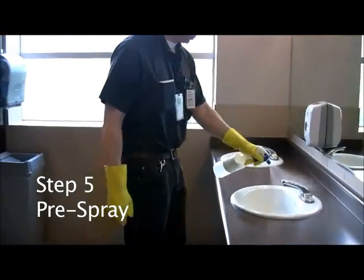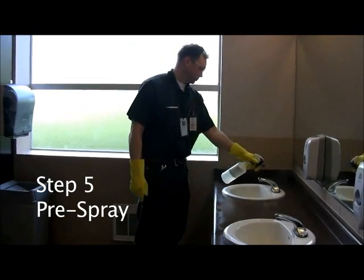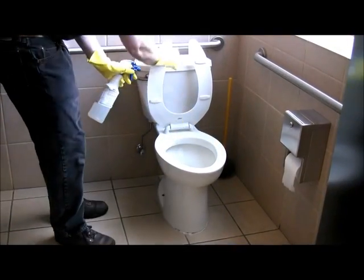Step five: Pre-spray. Pre-spray the sinks, urinals, and toilets and the surrounding area. Allow for proper dwell time.